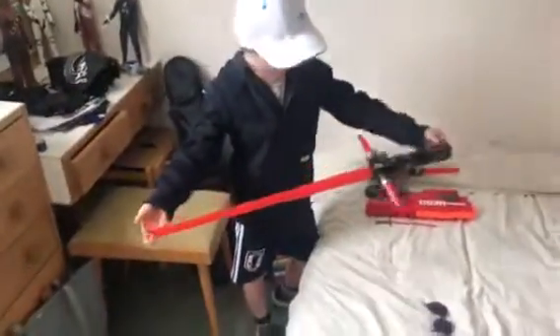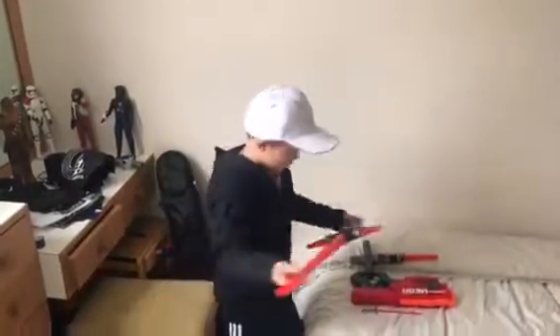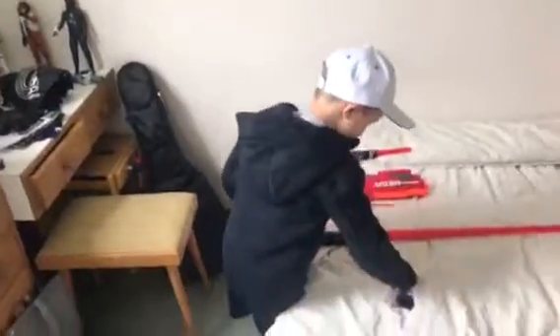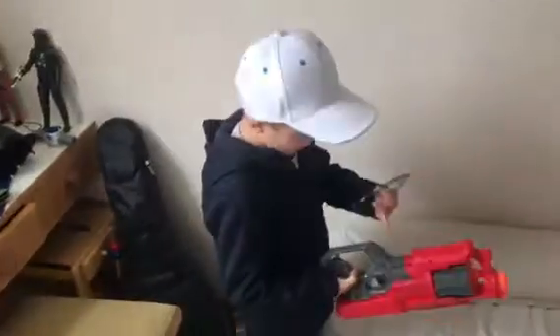And now I've got my big lightsaber. I'm going to get a bit more back for that one. Then I've got these, which I wear when I shoot this.